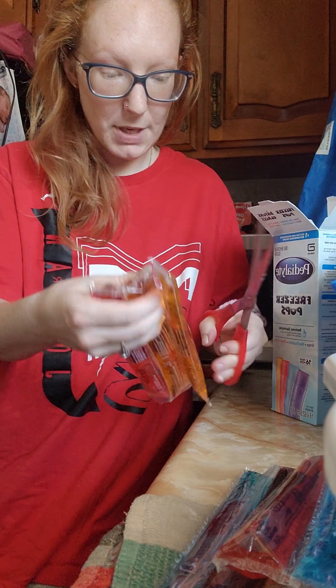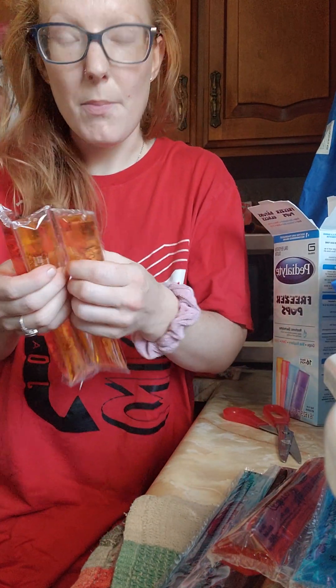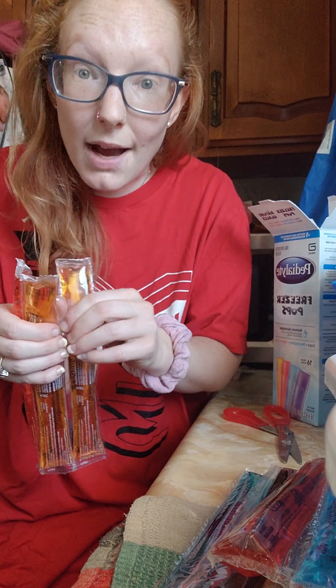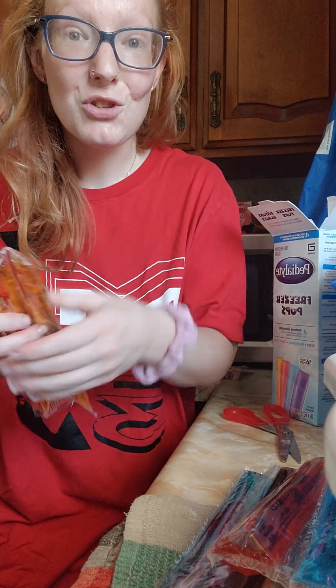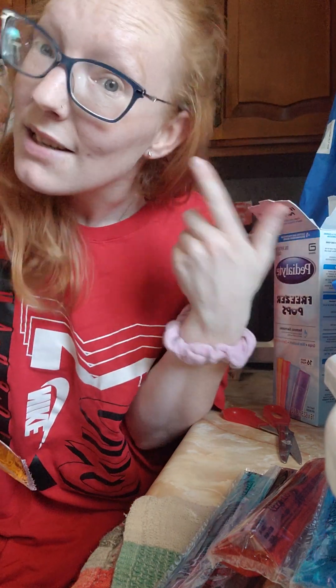You can peel them apart or cut them — whichever is easier for you. Just be very careful and make sure an adult is with you. If an adult is cutting it for you, you're fine, but if you're cutting on your own, please have an adult with you. You don't want any accidents.